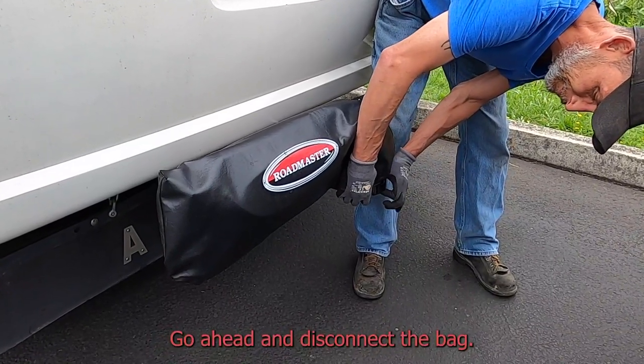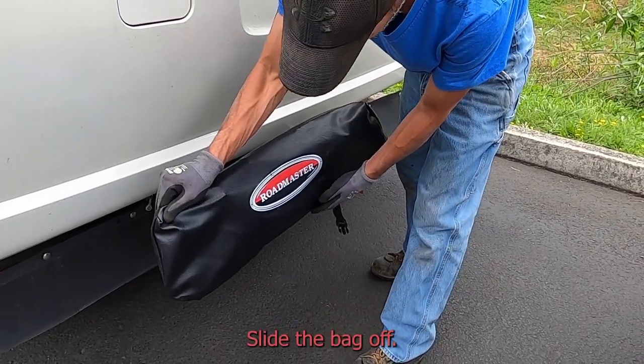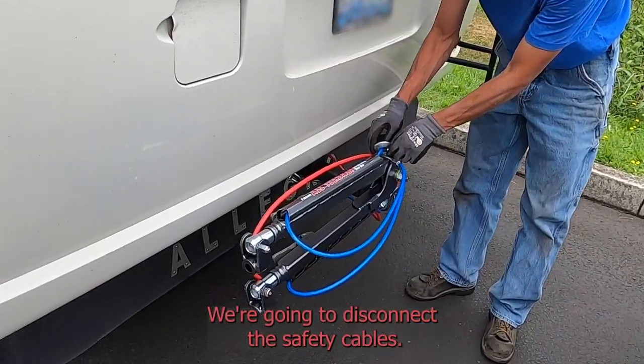I'm going to disconnect the bag, slide the bag off, and we're going to disconnect the safety cables.